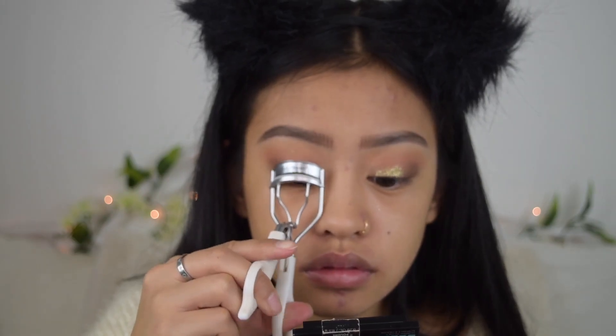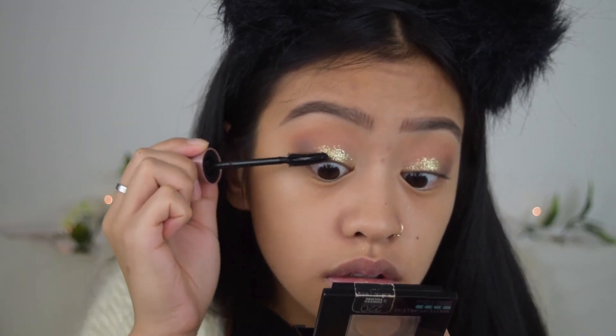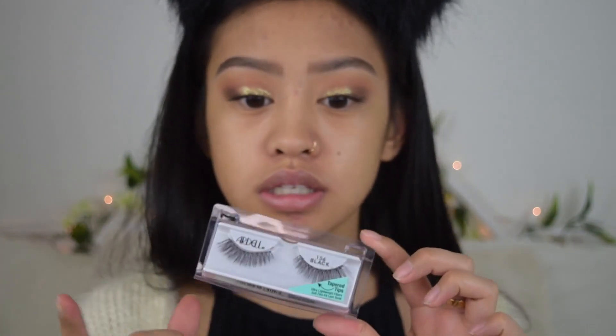I'm just going to be applying mascara — the mascara I'm going to be using is the Maybelline Lash Sensational in Black, the waterproof version. For falsies I'm going to be using these Ardell Soft Touch lashes; these are new ones that they just made, in style 156. Before we finish the eyes, I'm just going to remove the excess glitter.